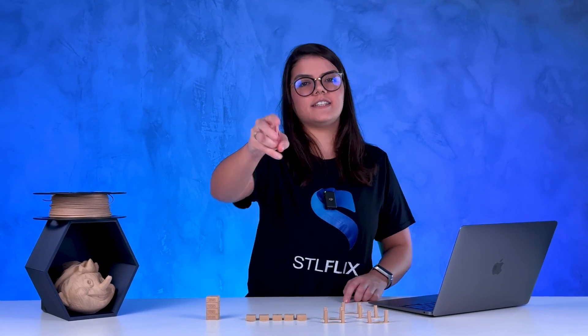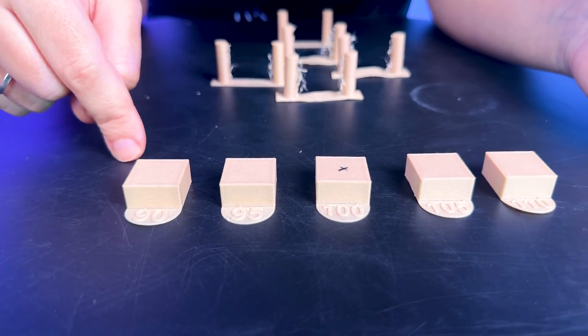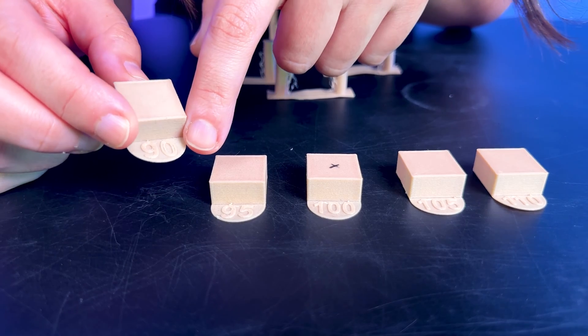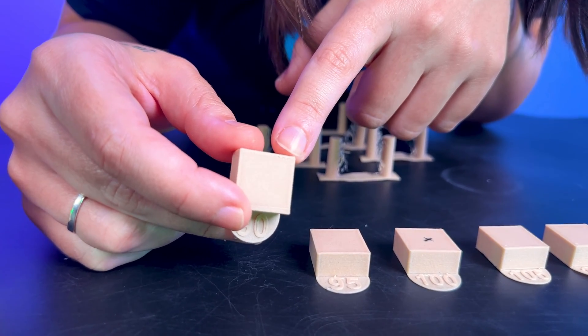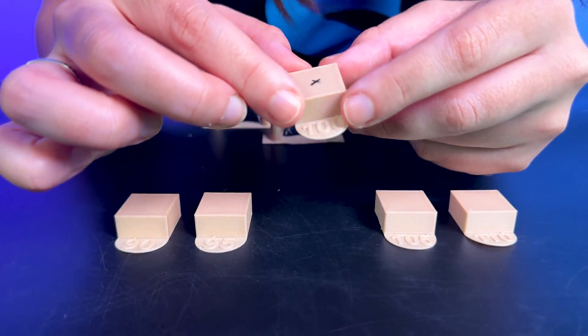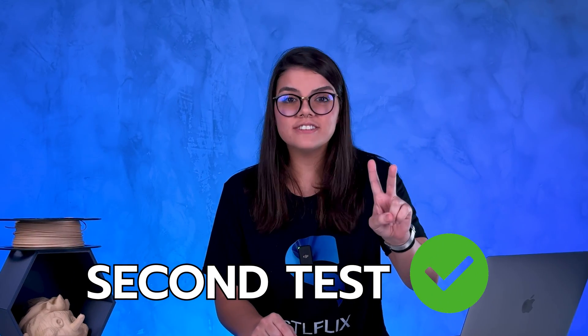Now moving to the second test: the flow rate test. Our first round was increasing the percentage 5 at a time. As I could see from the flaws, 90% was not ideal. You should also check the quality on top of the number as well. The best percentage is 100%, which will be an extrusion multiplier of 1. Second test, complete.